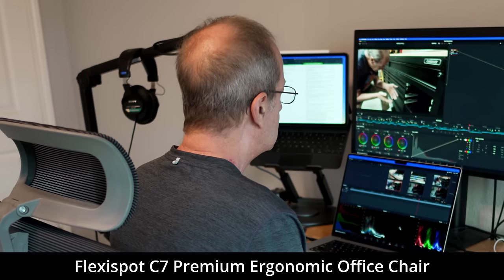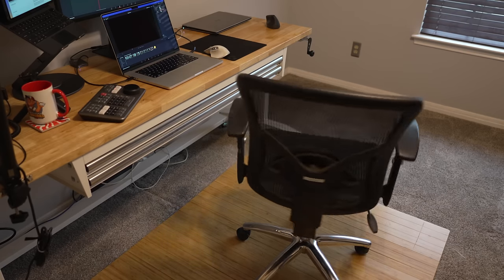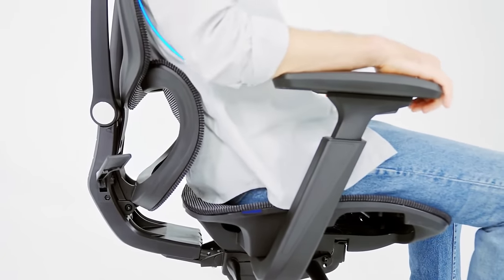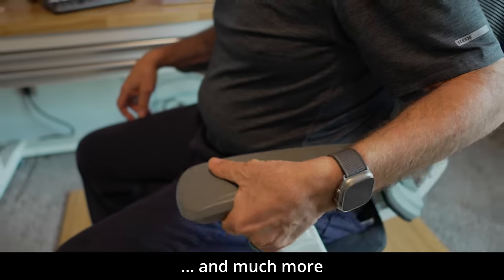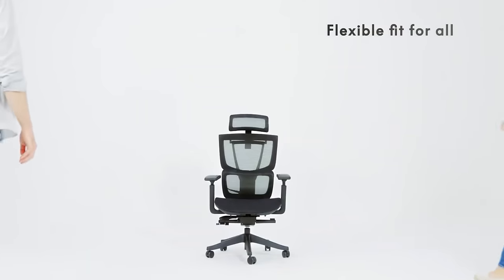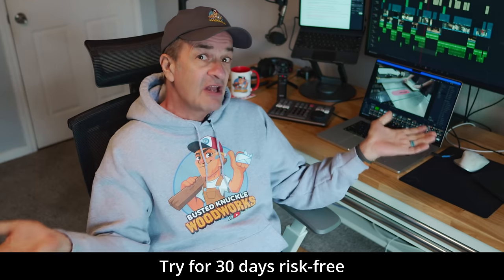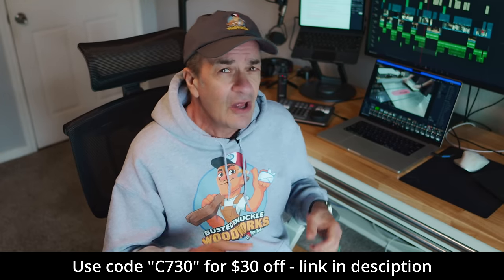If you're enjoying this video, you should thank the folks at FlexiSpot because I couldn't have done it without them. The FlexiSpot C7 is a premium ergonomic office chair that gets me through even the longest marathon editing sessions. The C7 has a self-adaptive lumbar support that adjusts to changes in my posture, and everything on this chair is adjustable — the headrest, the arms, the seat, the height, the reclined position. It's designed for heights from 5'4" to 6'2" and supports up to 300 pounds. With a 10-year warranty and 30-day free returns, you've got nothing to lose. Check the link in the description and use code C730 to get a $30 discount on the FlexiSpot C7.